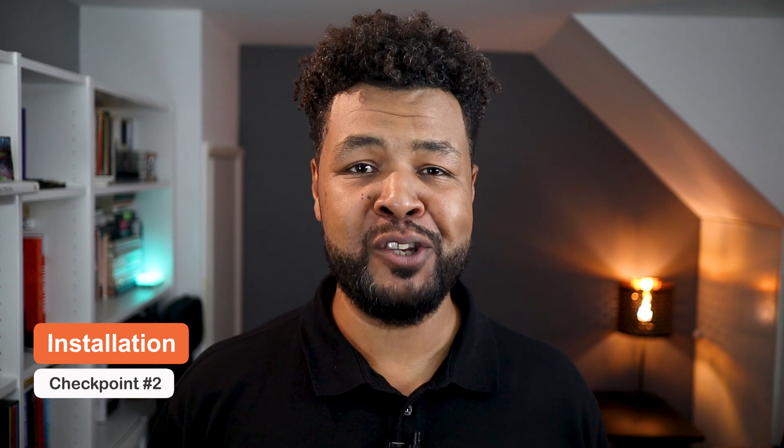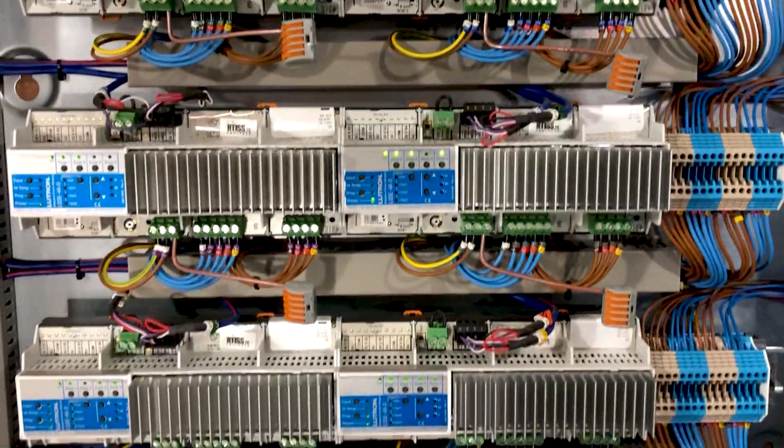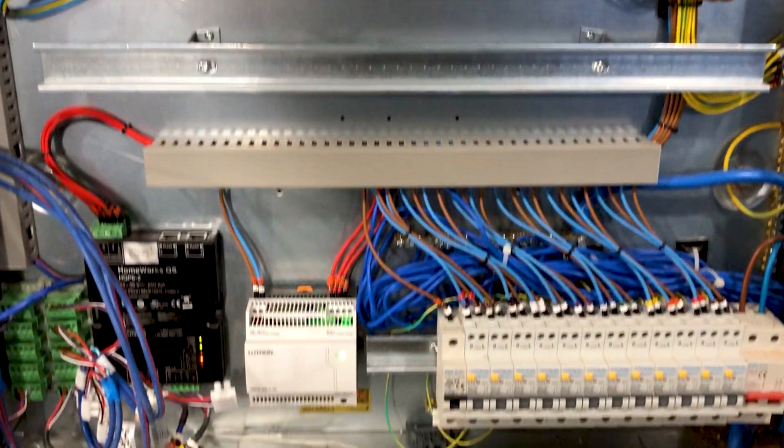But there are other parameters to consider. Let's move on to the next checkpoint: the installation. With regards to installation, Homeworks QS requires you to wire all your lighting circuits back to a central location that we call the Lutron panel. You can have more than one panel. Those panels host your Lutron power modules like your dimmers, motor modules, etc., including the processor — all the back-end equipment. You need to have the space to install those panels, like in a garage, storage, or technical room. All the keypads also need to be wired back to the central panel, so it is very involved with regards to electrical installation.